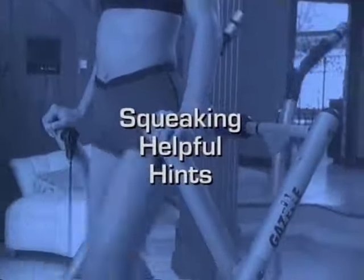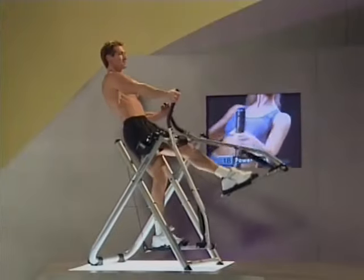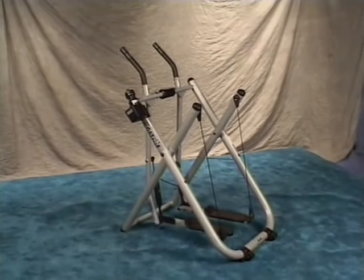From time to time, you may notice some squeaking as you use your Gazelle. This noise is the result of normal use and does not indicate a performance problem with the machine. Follow these simple steps to help minimize this noise. First, identify the source of the noise — there are four main places to check.